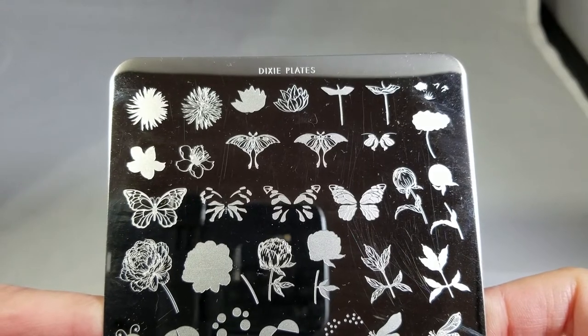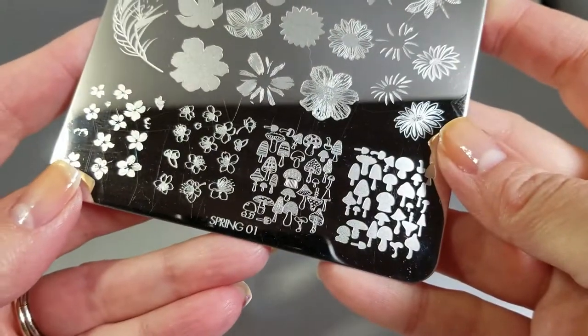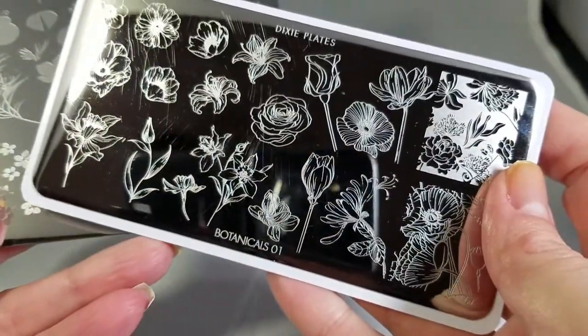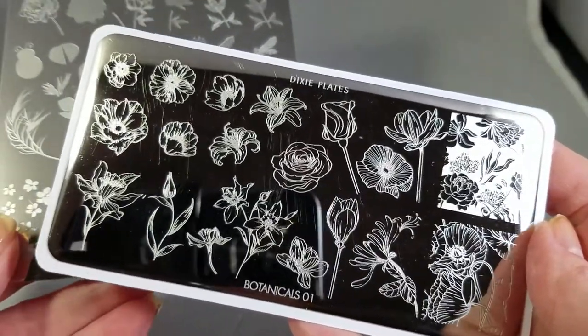Hello, I am back today with two spring plates from Dixie Plates. This one is Spring 01 and then this one that I'm going to show you also is Botanicals 01. I think these go really well together so I'm going to review them together.